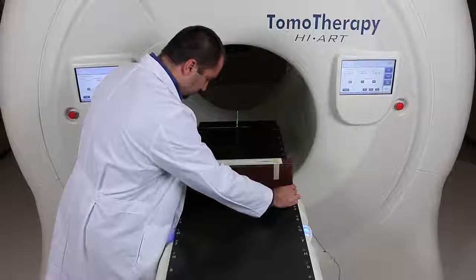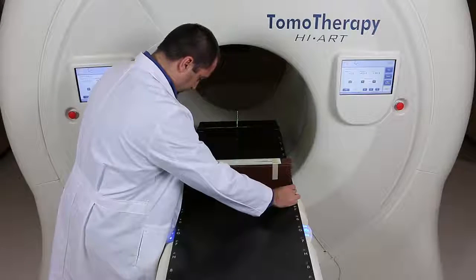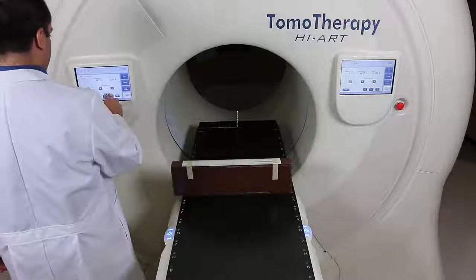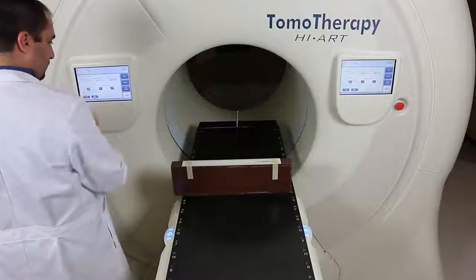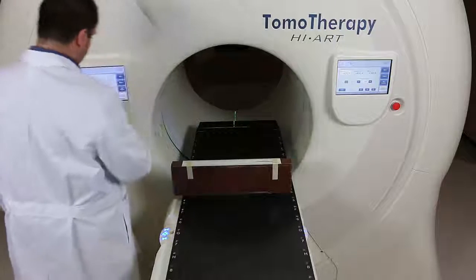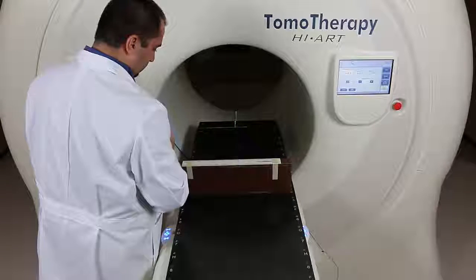I align the phantom with the lasers, and here I am starting with the X laser. I pick a mark on the ruler and note where that is, then I will move the couch laterally some distance and compare that to the movement I can see of the laser on my ruler.